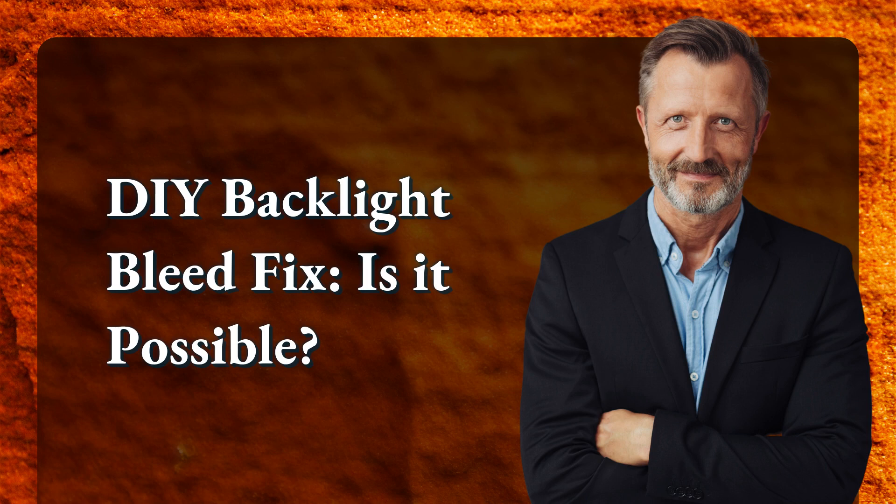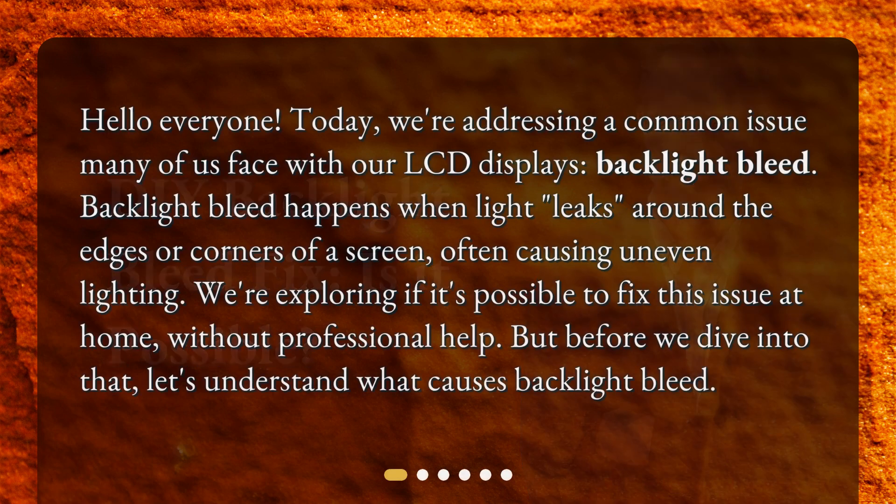DIY Backlight Bleed Fix — is it possible? Hello everyone! Today, we're addressing a common issue many of us face with our LCD displays: backlight bleed. Backlight bleed happens when light leaks around the edges or corners of a screen, often causing uneven lighting. We're exploring if it's possible to fix this issue at home without professional help. But before we dive into that, let's understand what causes backlight bleed.